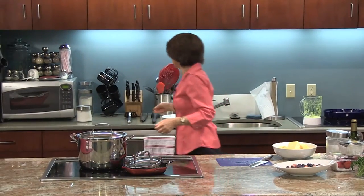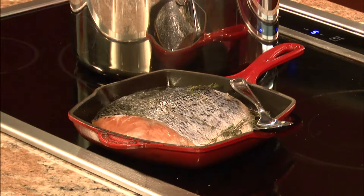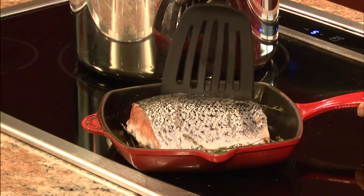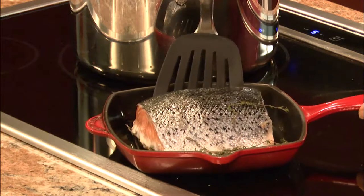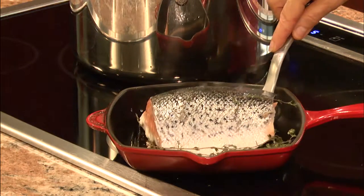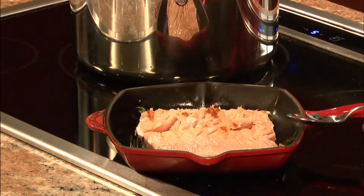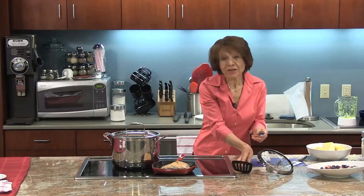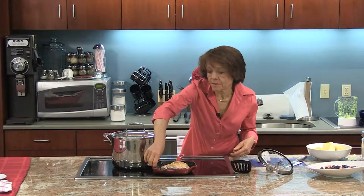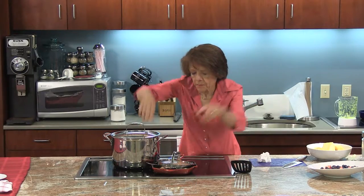So that's done. I'm going to tackle my salmon now. It's nice to cook a big piece of fish like this, although it's a little hard to maneuver sometimes in the pan.